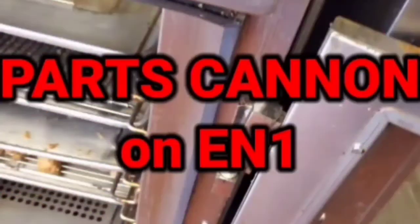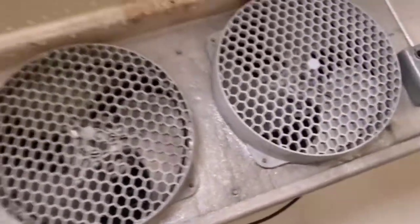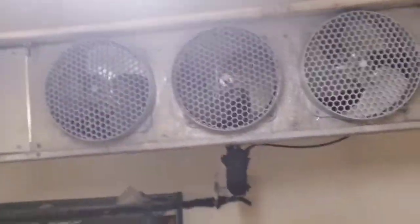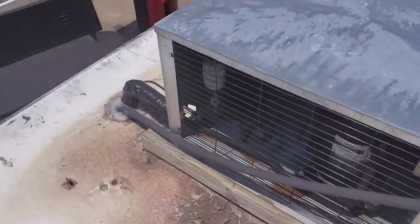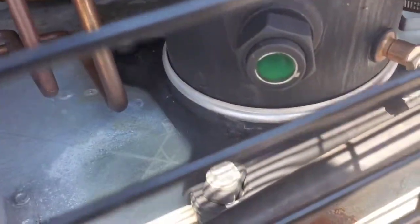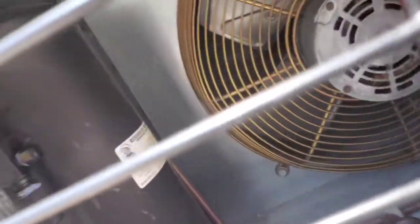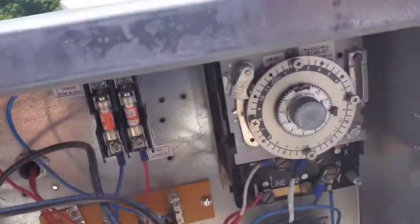Listen to that solenoid valve. This walk-in freezer seems to be totally lifeless — it won't do anything but buzz. Let's see what's going on up here on the roof. Here's the condensing unit. See there's dye in it, that's for sure. I don't want to see oil — maybe a little bit.